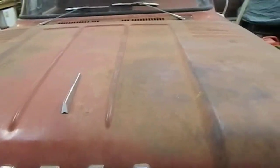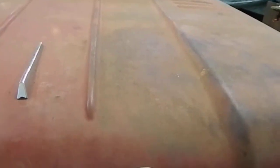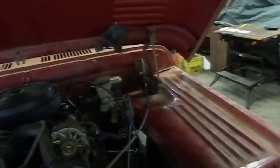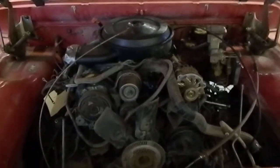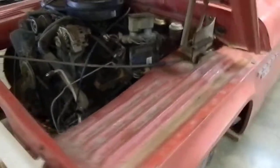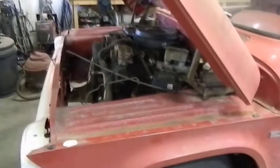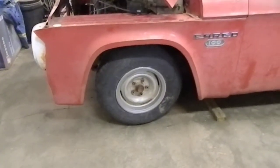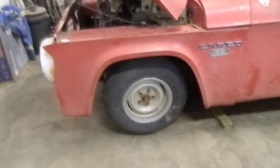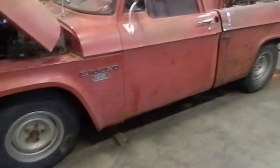This 65 Fargo is sitting on a 1990 Chev half-ton two-wheel drive chassis, with a small block Chevy. The motor's got to be moved ahead two and a half to three inches for distributor clearance. Put a set of two-inch drop spindles on it yesterday — got it sitting nice and level.